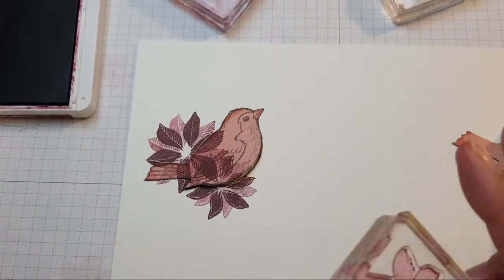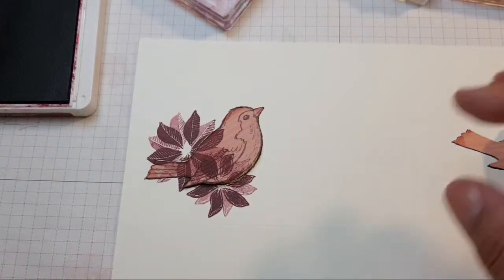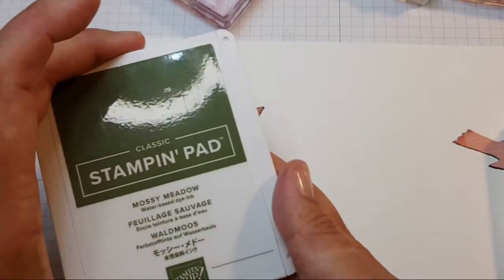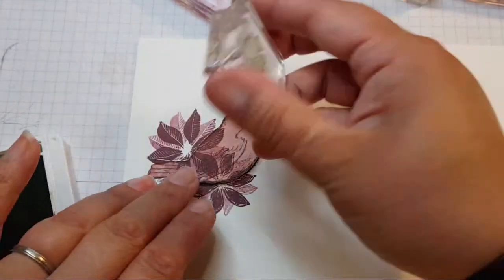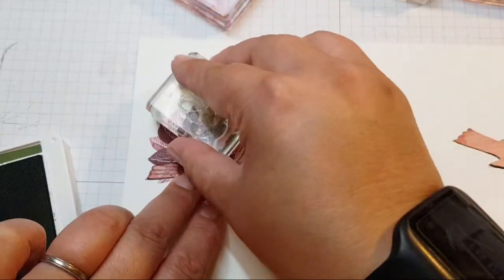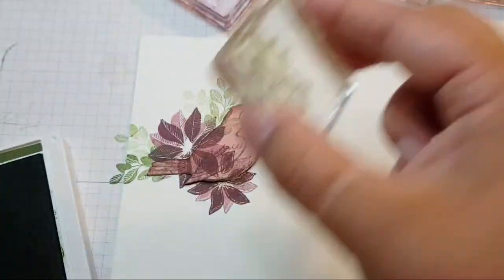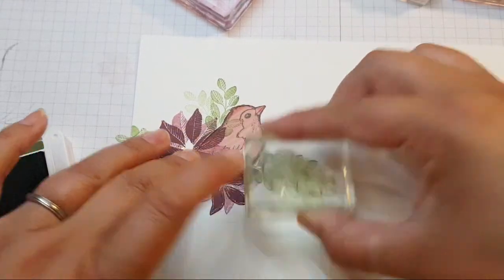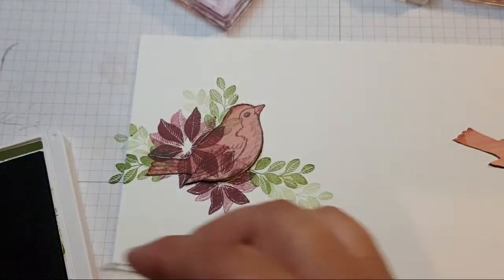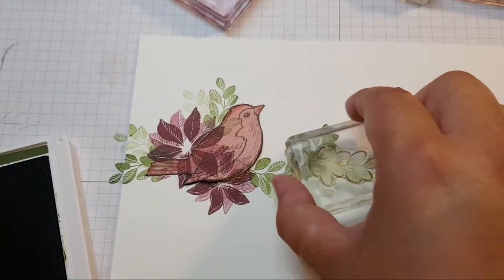There are two poinsettia-type flowers here — a smaller and a larger. I've got Mossy Meadow as well, which I'll use. I want to extend the branches — think about the shape and where you're going with them.